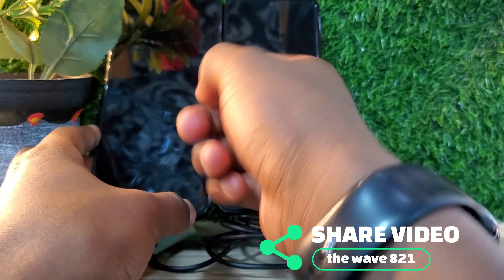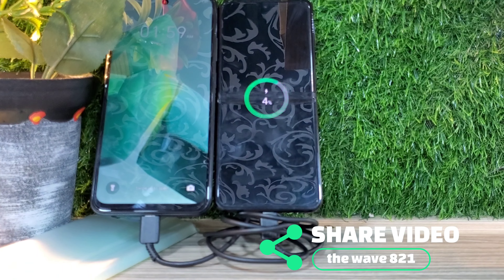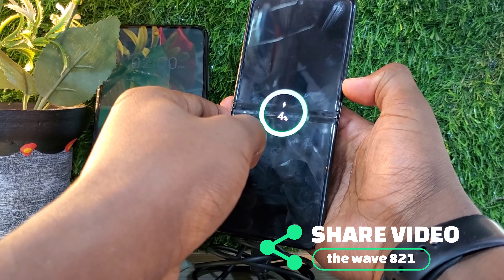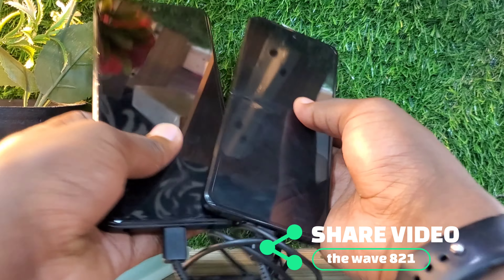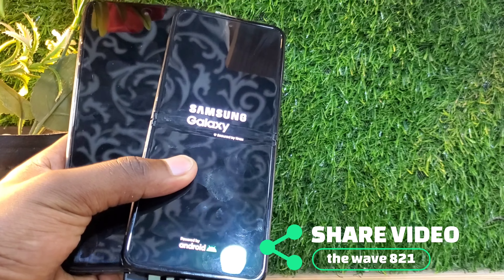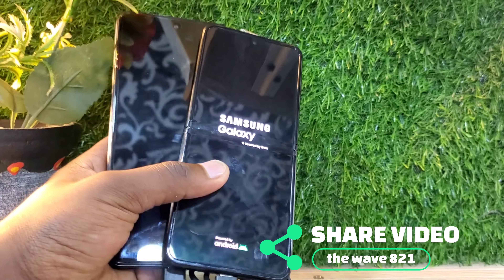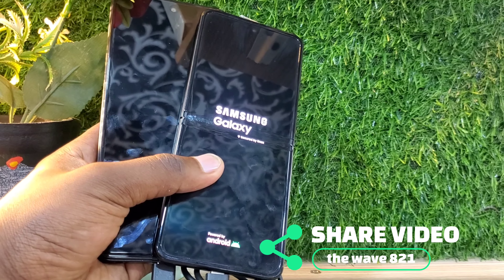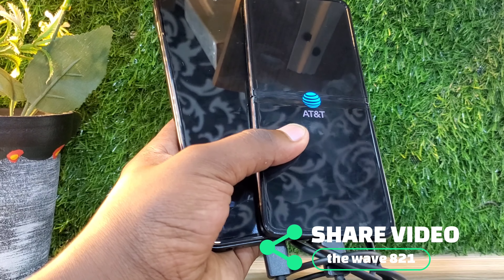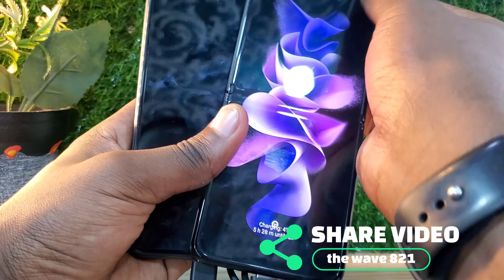Right now it's at four percent, which means this phone can charge the other phone. In about 30 minutes, you can get around 20 to 30 percent — enough to start using your phone properly. So there's no need for a power bank if you have a phone with a larger battery, like 4000, 5000, or 6000mAh and above.